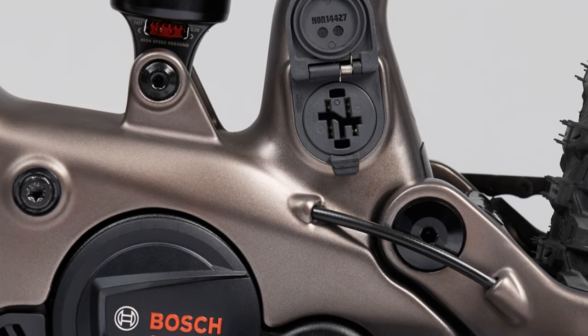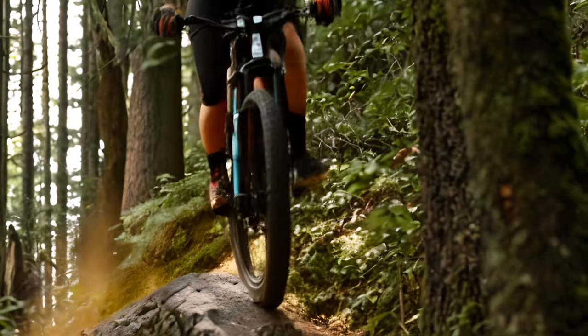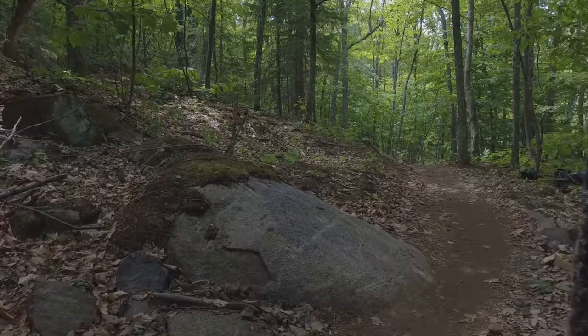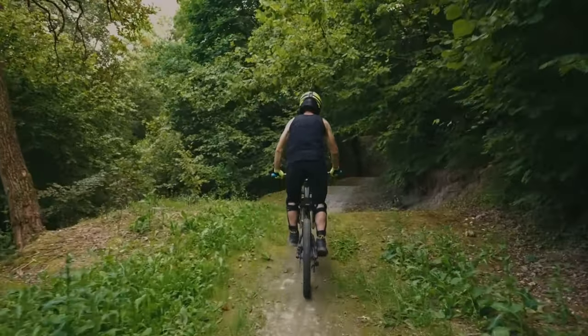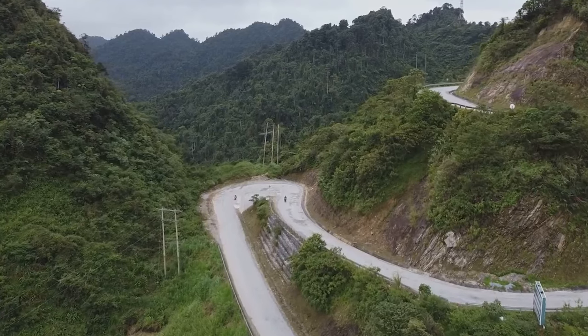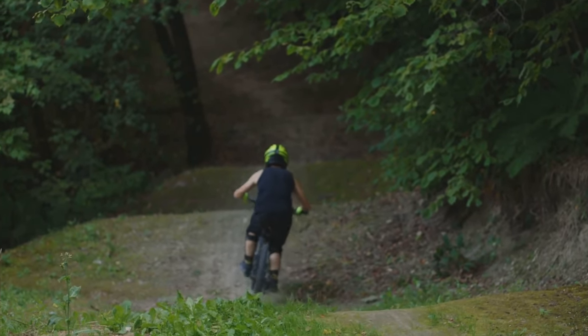The Bosch Performance Line SX Drive system is the beating heart of the Fluid VLTC 1140. This isn't your average e-bike motor — it's a technological marvel designed to elevate your riding experience. The SX system delivers a seamless blend of power and finesse, making it ideal for tackling a wide range of trails. With 57 Nm of torque, the SX motor provides ample power to conquer steep climbs and accelerate out of corners. The system is incredibly responsive, delivering power smoothly and predictably, ensuring a natural feel. It's also remarkably efficient, maximising battery life so you can spend more time riding and less time worrying about running out of juice.